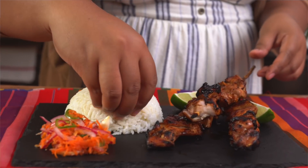Utensil free, except for your hands. You grab a little bit of chicken, some rice, pickle, then use your thumb to push it through your mouth. Mmm, wow, amazing! I hope you guys give this a try. I'll see you next time — remember to just eat life.